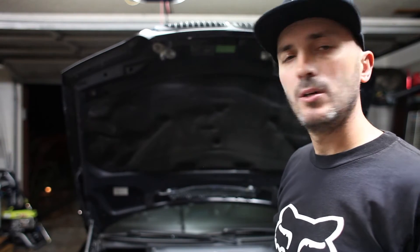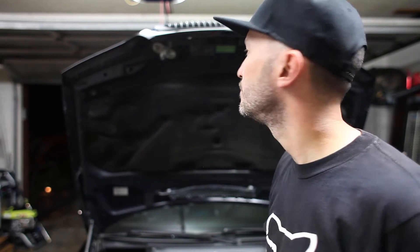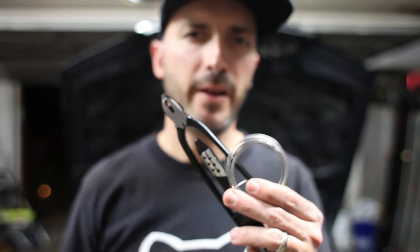So I've got an idea. I'm not 100% sure it's gonna work, but let's give it a shot. My solution today requires a little bit of drilling and some safety wire. Let's do this.